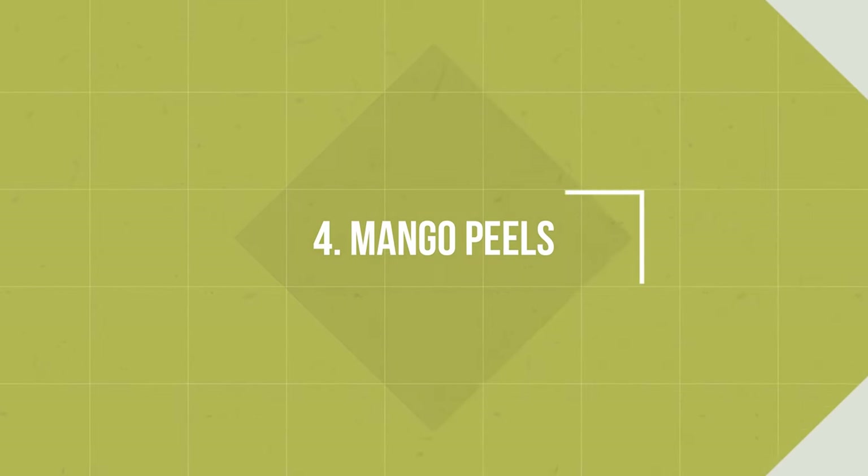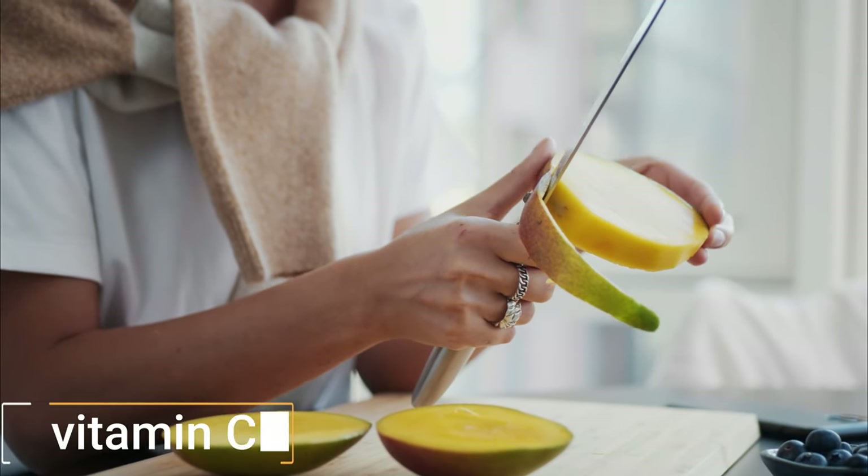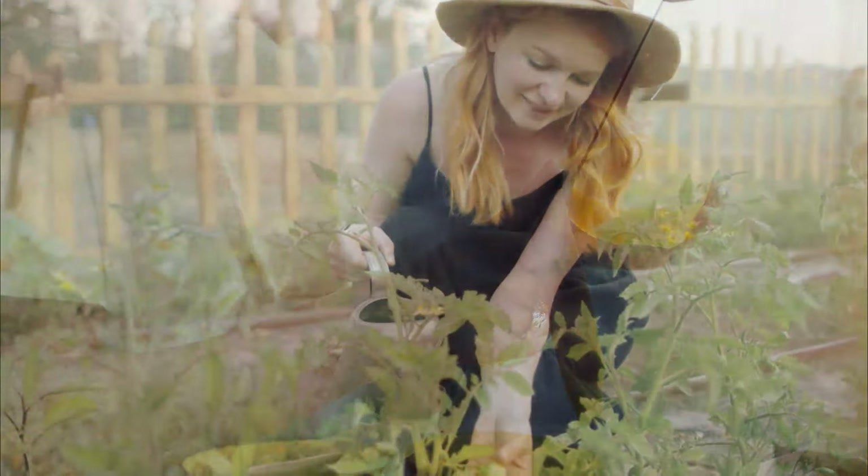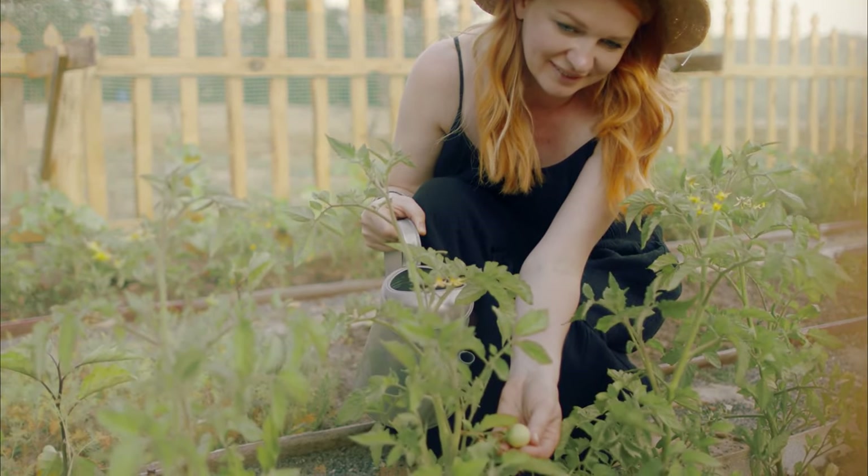Number 4: Mango Peels. Mango peels have vitamin A, C, B6, copper, folate, and dietary fiber, making them a perfect organic fertilizer for your garden.